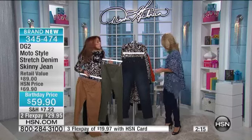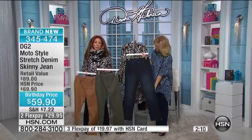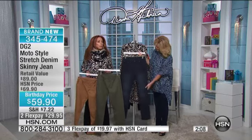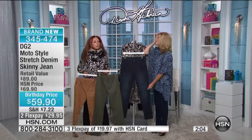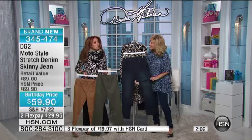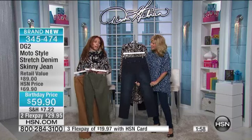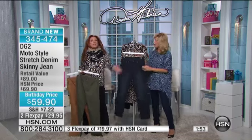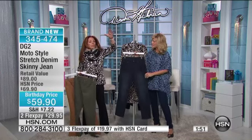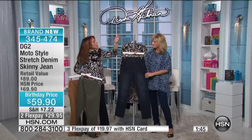Did you ever have buyer's regret? Did you ever think for the rest of your life about something you waffled over and just walked away from? I was in Galeries Lafayette — and I believe me, I was already over my limit — it is a beautiful department store in Paris.